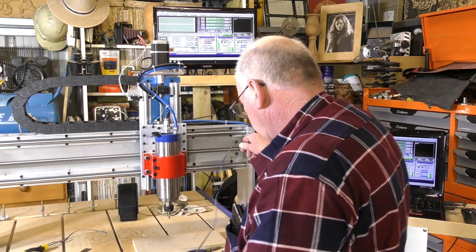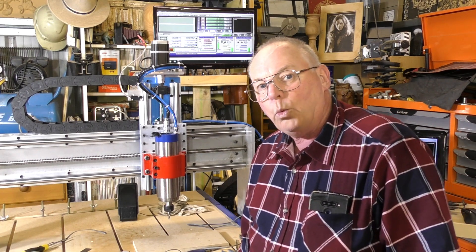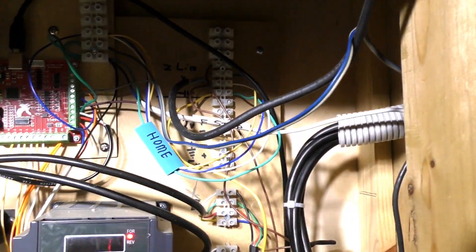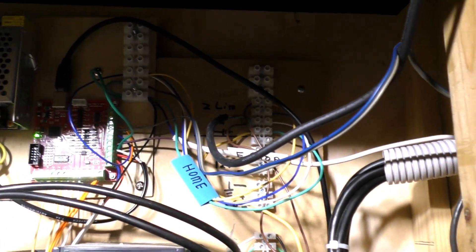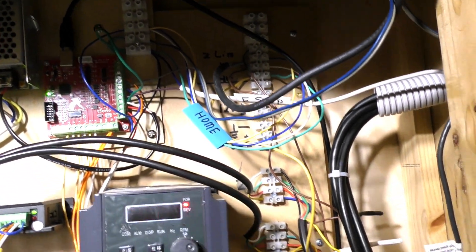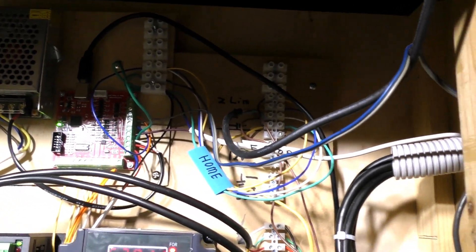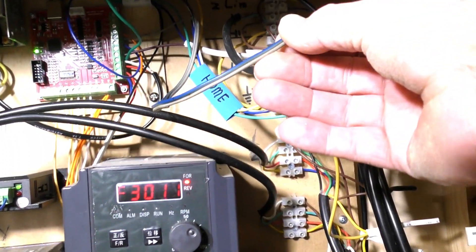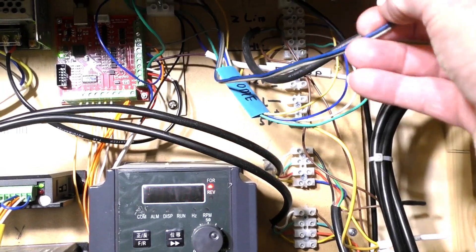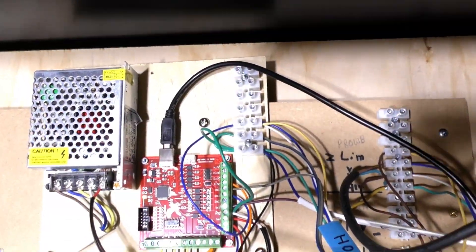Two wires go down into the electronic box and I'll show you where it connects up in there. So here we are in the electronic box — yes, there are a lot of wires around. I'm still working on this, so it's a little untidy and not tied up, but over the next few months it will be tidied up and look professional. Here is that lead coming in — grey and grey-and-blue. Let me get a bit more light in there.